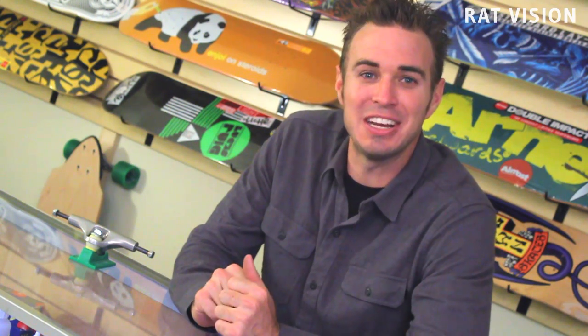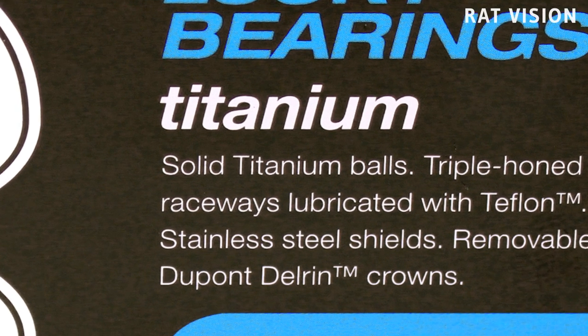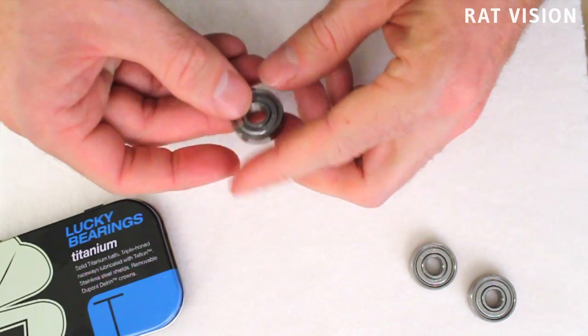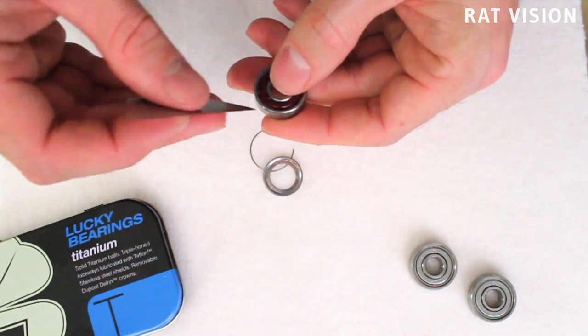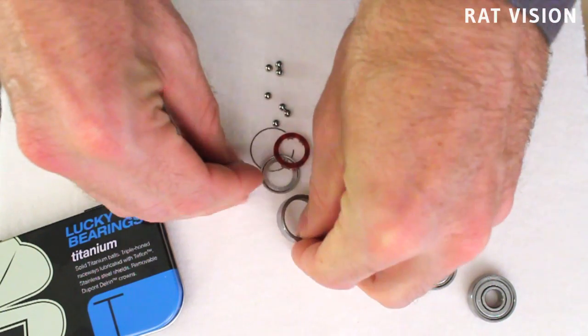So you can never be sure what you pay for, because some of what you hear and read is just marketing hype or false advertising to fool you into buying a product that is not what it actually is. Now let's take a look at titanium bearings by the brand Lucky. The container clearly shows these are their titanium bearings. It has the word titanium prominently under Lucky Bearings, and the first line in their description reads 'solid titanium balls.' So can we all agree that what I've got here should be bearings with solid titanium balls inside? Let's take a closer look at the balls by taking one of the bearings apart.